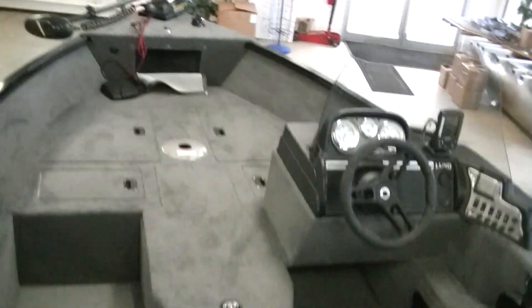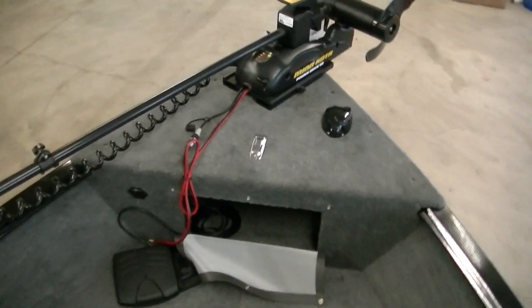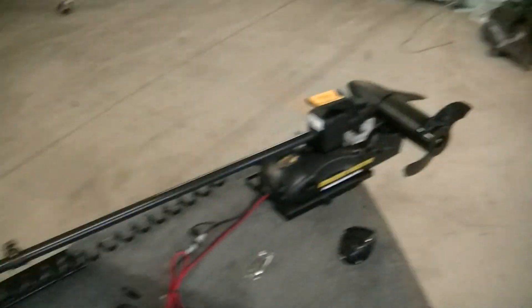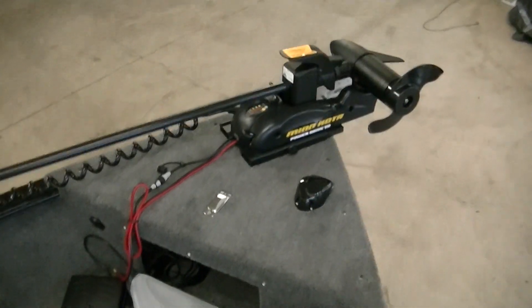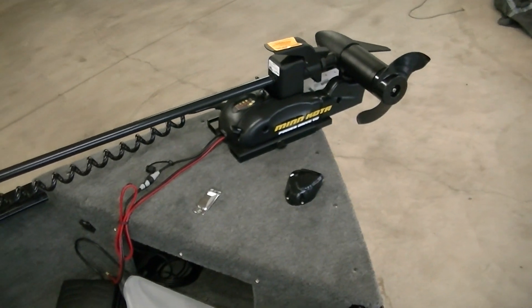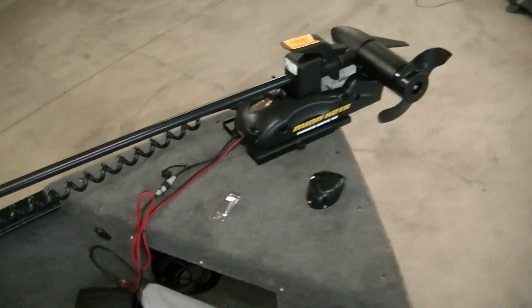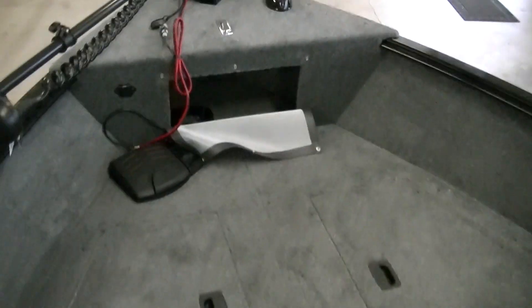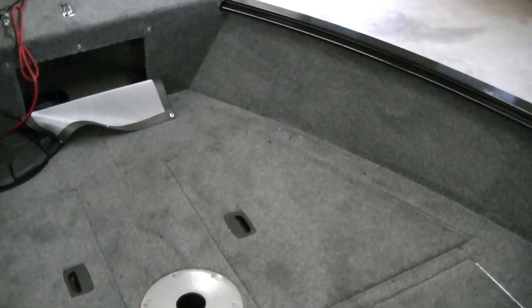We'll hop up in and take a look at everything inside, starting at the front and working our way back. All the Rebel 1650s get electronics on them — they come like that from Lund. You get a power drop Minn Kota Power Drive and also a Lowrance fish finder. Here's the bow area: you have carpet on top of all the storage bins on the sides of the boat, and then vinyl flooring on the main floor of the boat.